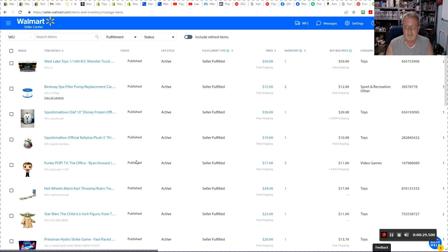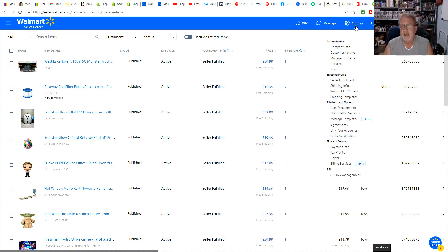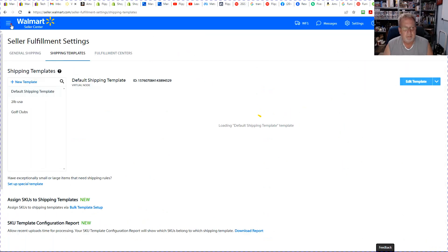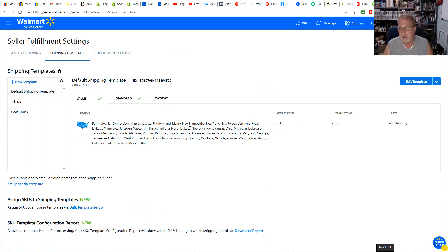Right now we're looking at my Walmart store, my seller center. We're going to go to Settings and then go to your shipping templates. You're going to want to set these up so that they're in line for what you can ship and deliver in that time period. It's very important that you're able to meet your commitment on shipping time.